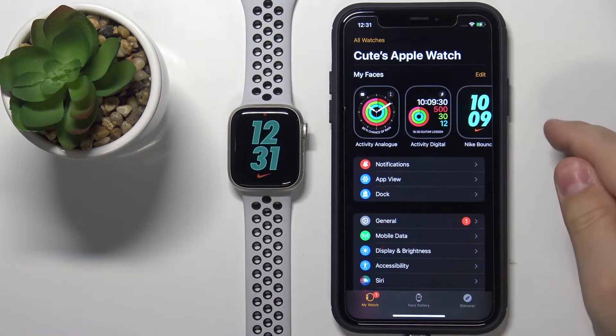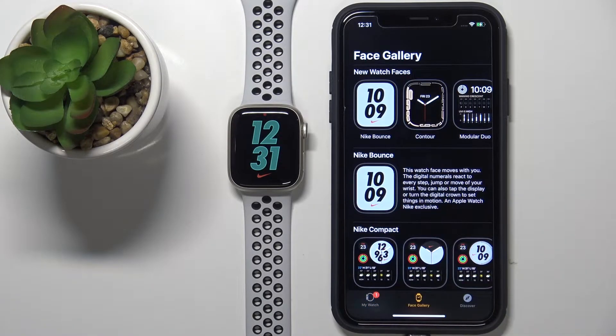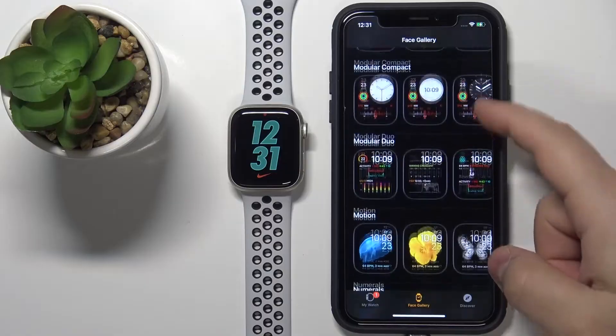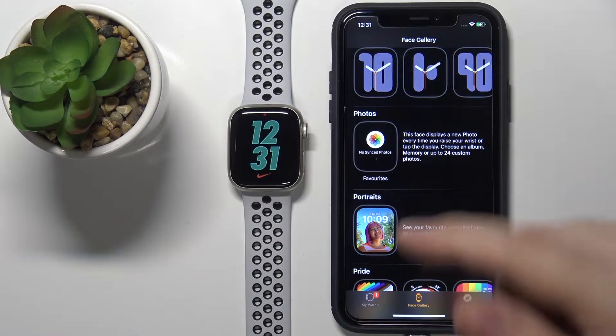In the app you should see the My Watch page. Now tap on Face Gallery right here to open it. Once you open the Face Gallery, scroll down the list and find the category called Photos right here, then tap on it.